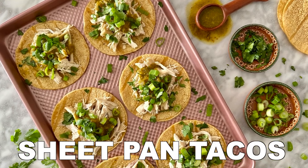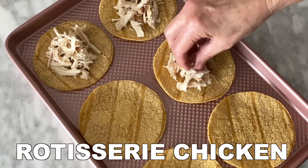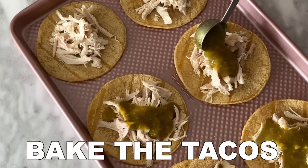Sheet pan tacos are delicious and incredibly easy to make in a few minutes. First add your tortillas to a sheet pan and then add rotisserie chicken and green enchilada sauce to each taco.